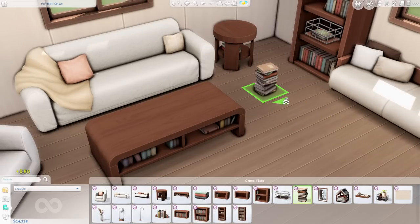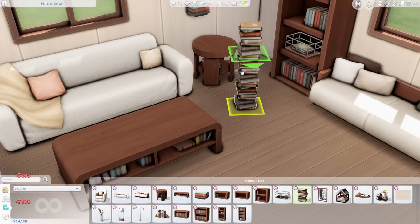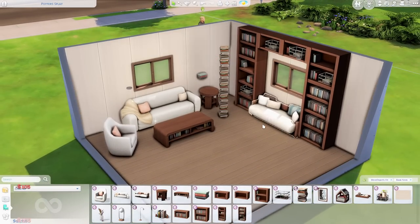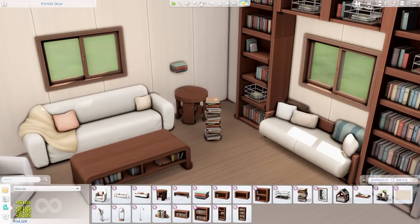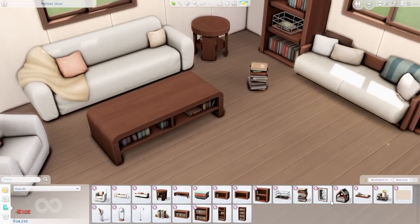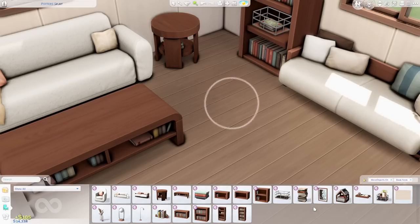Here we have The Pile — literally a pile of books that can be stacked upon each other. I'm not sure if there's a limit to how high you can get your pile, but the pile is looking pretty stacked right now. I love that you could definitely clutter up your room with these. The swatches kind of just look like the typical book swatches we've been seeing on the various furniture items.